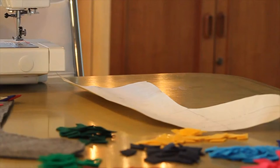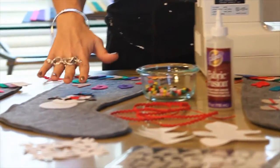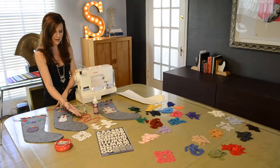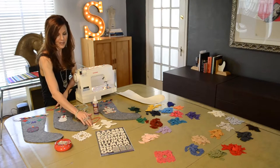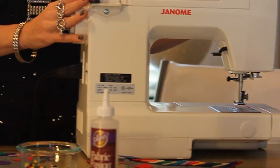So what you'll need is your stocking pattern, felt fabric for the stockings, other felt fabric colors for your decorations, other fun embellishments, ribbon, fabric glue, paper patterns for your decorations, letter stickers, straight pins, and your sewing machine.